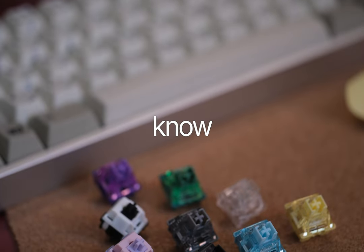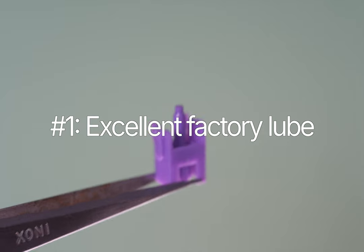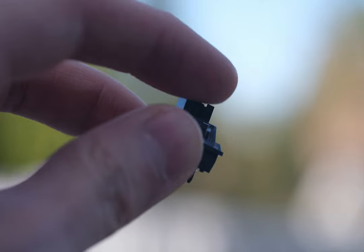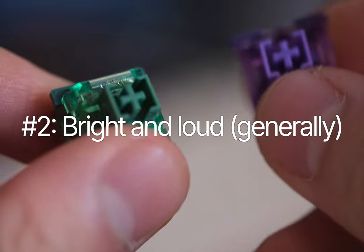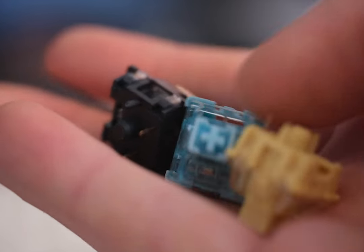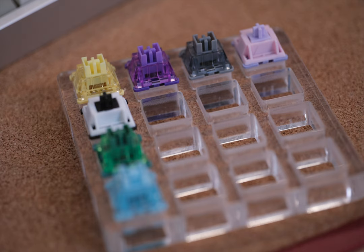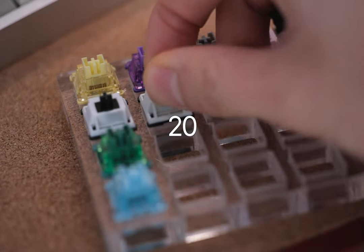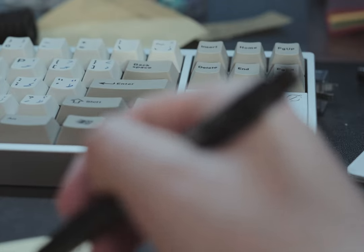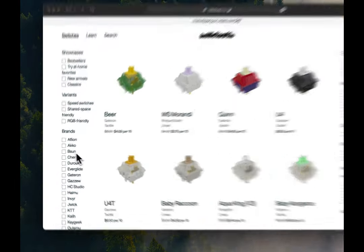There are a few key things you need to know about these switches that apply across the board. First off, the factory lube on these switches is really good — you might think about breaking them open to hand lube, but with these, it's just not necessary. Secondly, these are all on the louder and brighter side of things, so if you prefer a resonant clack, Akko switches are for you. And here's the big one — the price. Akko has always been about bringing that value, and these switches are no exception. We're talking $0.20 to $0.33 per switch, so even if you're building out a full 100-key keyboard, it's $30-something bucks at most. And you get the best deals for these switches at Milktooth, which I'll link down in the description.